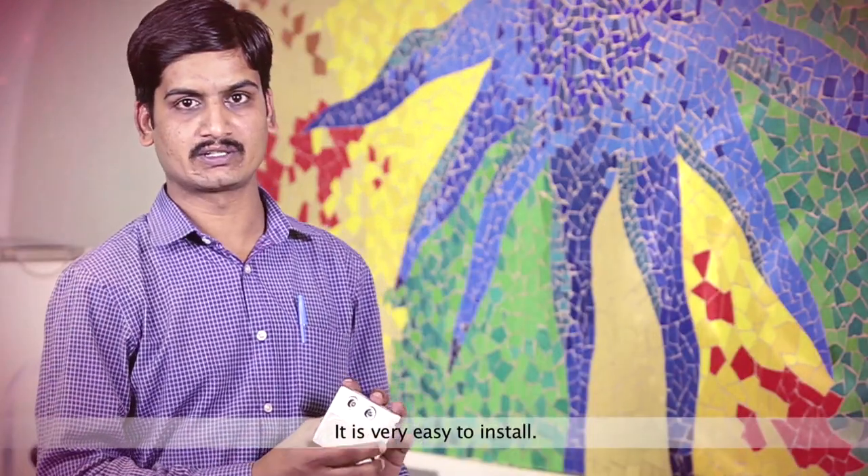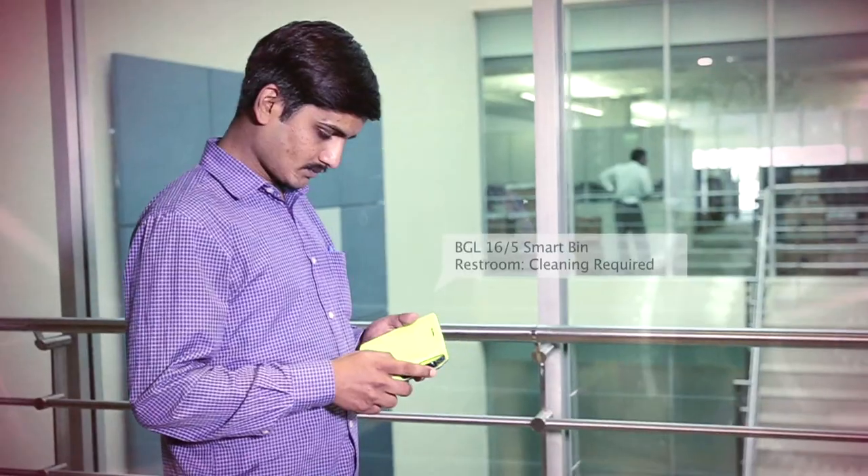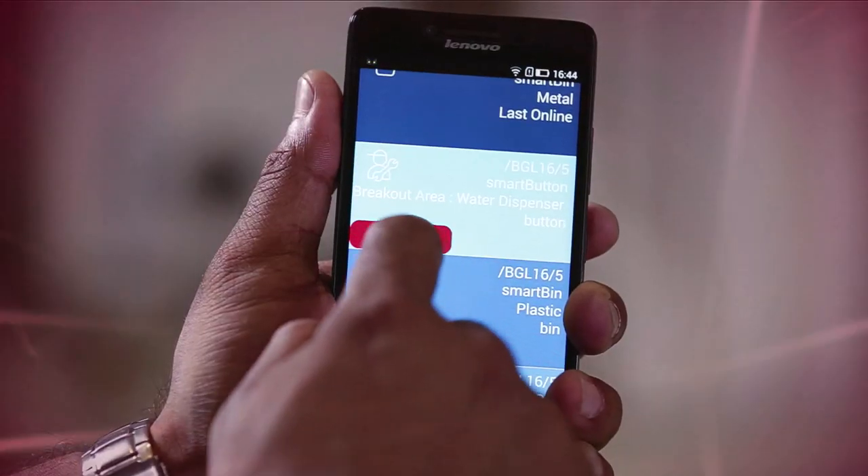It is easy to install. Users can get a bird's eye view of the entire floor with color-coded device statuses, and they are alerted through notifications on their mobile phone for quick redressal of issues.